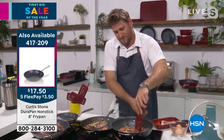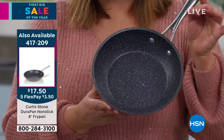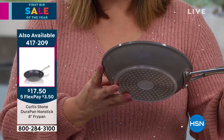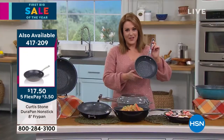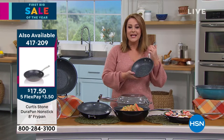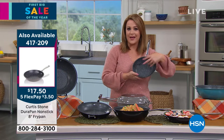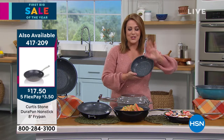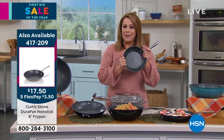The stone gray eight-inch fry pan is available — grab a couple, they make great gifts. No fats, no butters, no oils — your eggs will dance in there. This is what made Chef number one, and you get to try it. Works on all cooktops and is oven safe. Item number 417-209, less than $20. These are the eight-inch pans people reach for all the time — just back in stock.